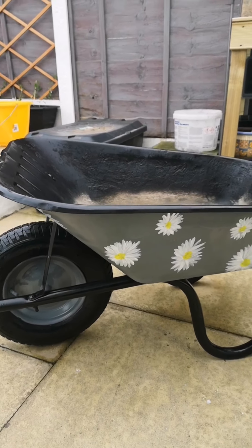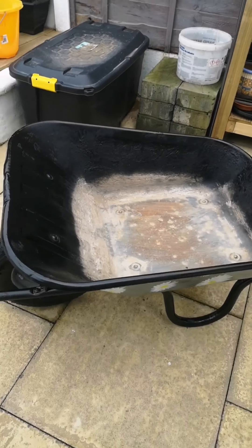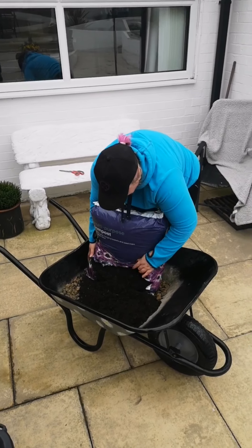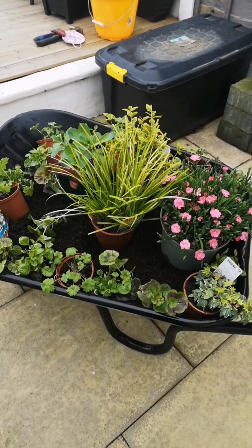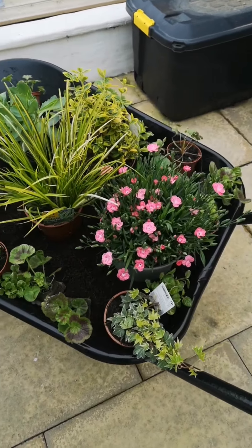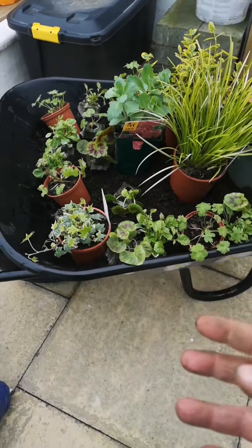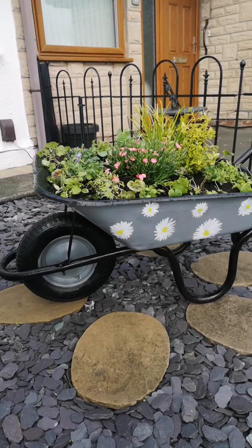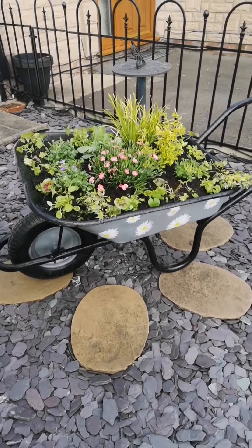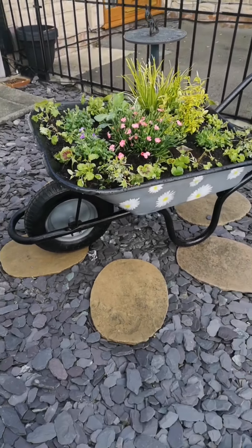I've added some daisies — really simple and easy to do but quite effective on the wheelbarrow — and I've gone over with some spray varnish as well just to seal everything in. Now I'm filling in a layer of gravel. Before you take the plants out of their pots, it's worth just placing them to see which position you want them in. I've put the tallest ones in the middle and the ones that will trail over the sides on the outside. The plants will grow and eventually trail over the sides — it looks really nice, I love it.